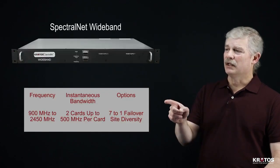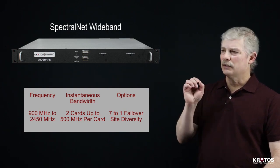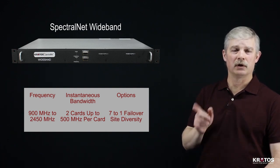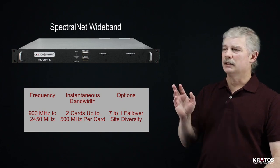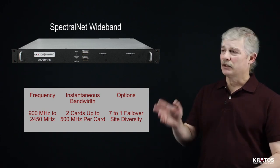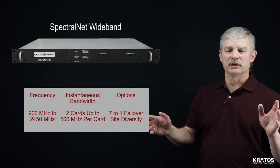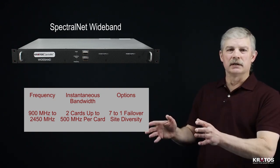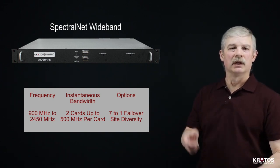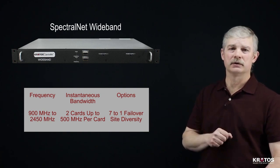For the wideband SpectralNet, that comes in a 1RU chassis, and the digitizer card can focus its center frequency between 900 MHz to 2450 MHz RF in and RF out. It can digitize up to 500 MHz of continuous spectrum. It comes with two channels, so within that 500 MHz spectrum you can select up to two independent areas that you want to capture, digitize, and transport. The 1RU chassis can hold up to two independent 500 MHz digitizer cards.